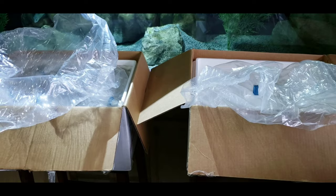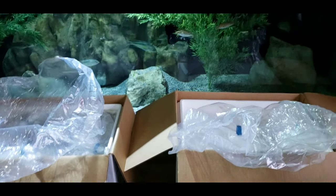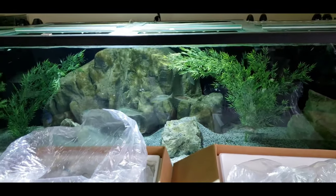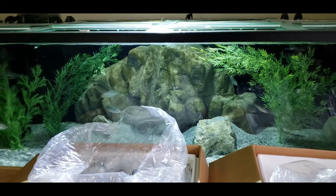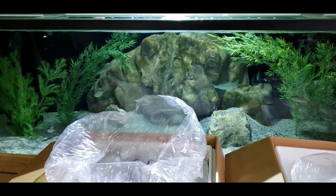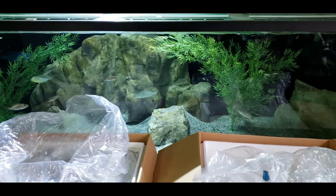Got the boxes open — I haven't looked at the fish yet, just didn't want to fumble around on camera like usual with my unboxings. I'm not going to put these in the 300, just floating them in the 300. The reason is that the lighting is significantly better in here than in my quarantine tank area, so we'll float them here so you guys can see them better.